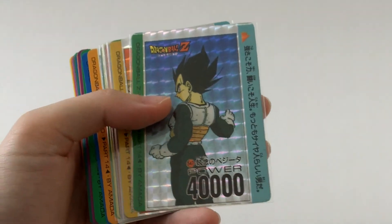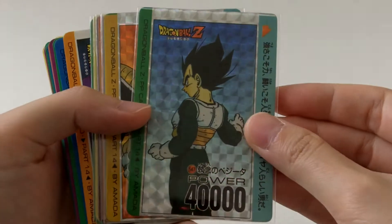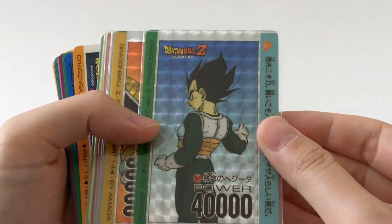So it has six prisms and 36 regular cards, and it starts with card number 547.